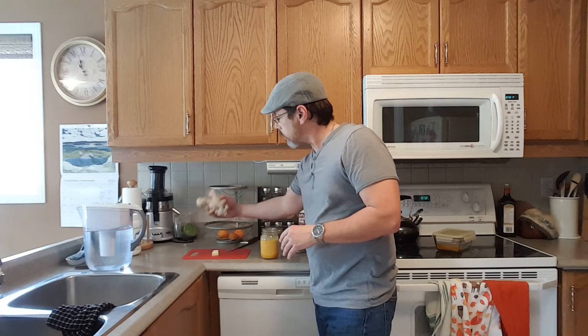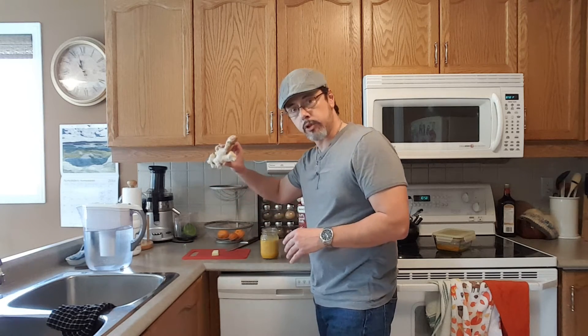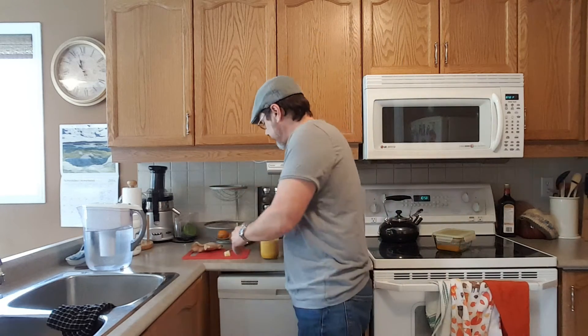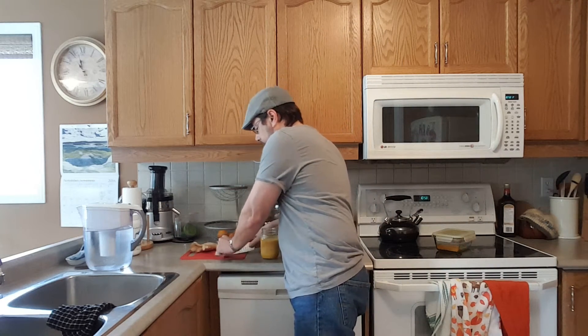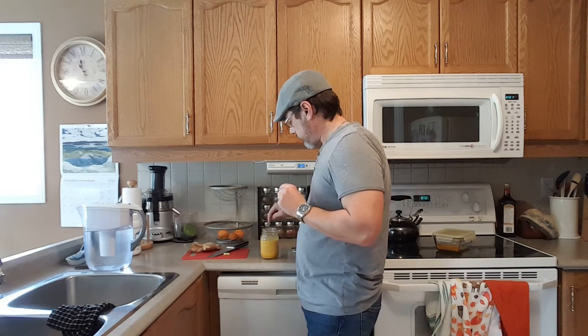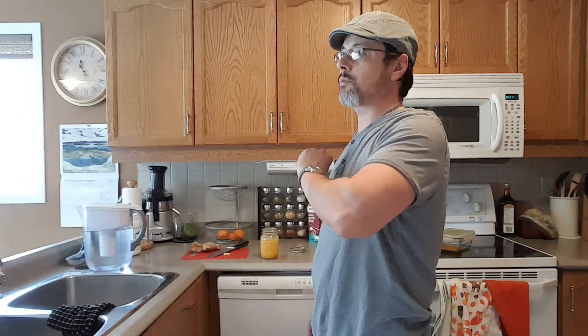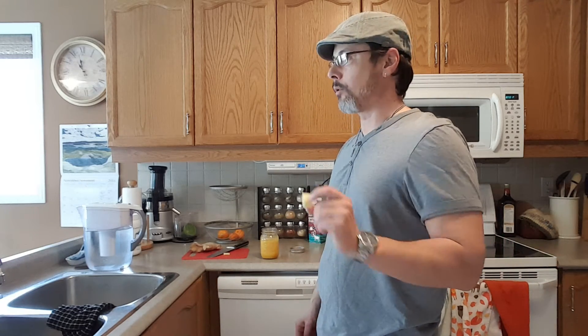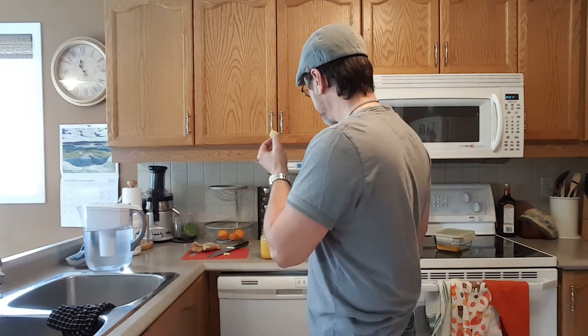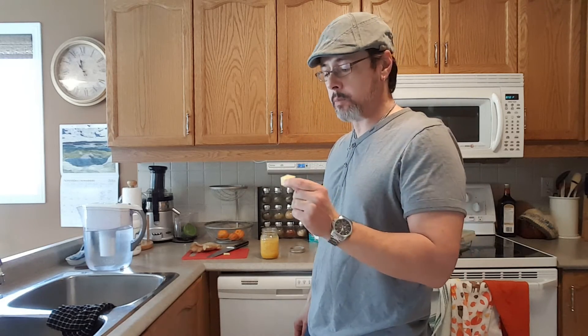I've also cut up some ginger root — about a one-inch cube, give or take. This doesn't go in the drink; you just eat it. If you'd rather use powdered ginger in the drink, it's not as effective as fresh ginger root — fresh works far better. If you don't like the taste of raw ginger, try cooking it; it's slightly less effective in my experience but still works. Or try the powder in the mix.